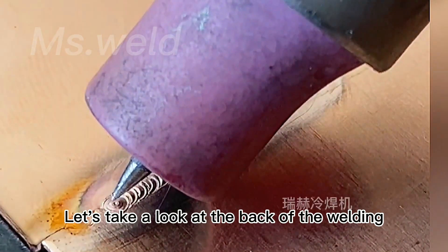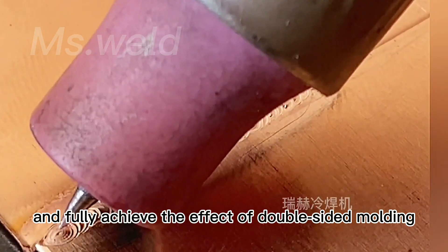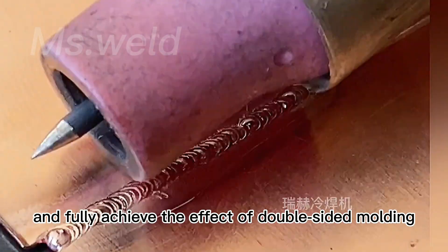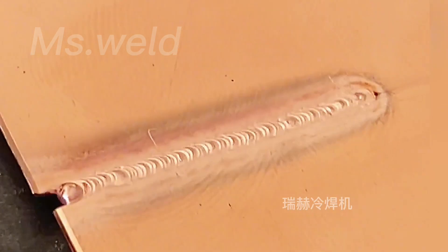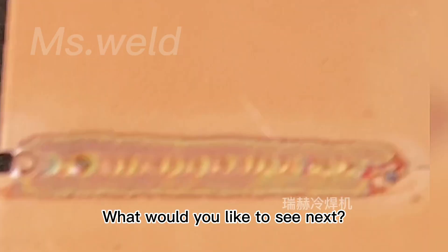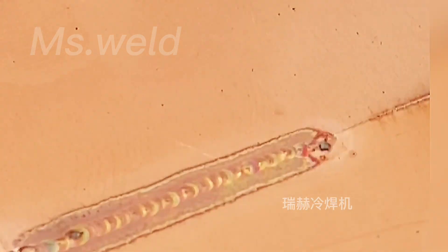Let's take a look at the back of the welding, and fully achieve the effect of double-sided molding. Today's operation is very simple — have you learned it? Please leave a message in the comment area.